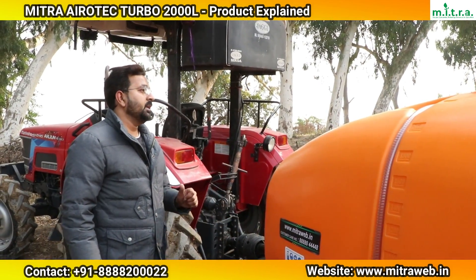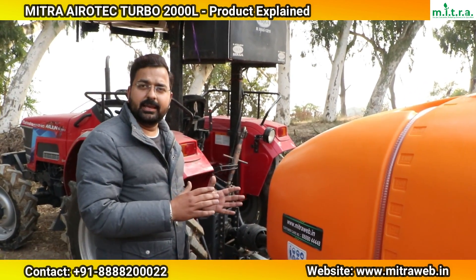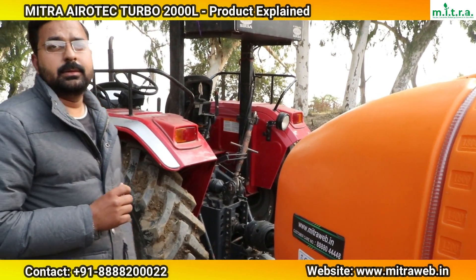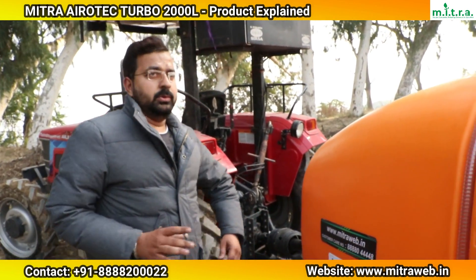The third mode is LH side only, the fourth mode is RH side only, and the fifth mode is both LH and RH side together. These modes allow the operator to control which side of the boom is spraying, providing flexibility for headland turns and field coverage management.